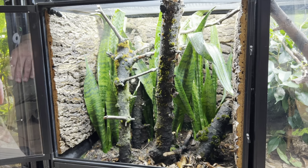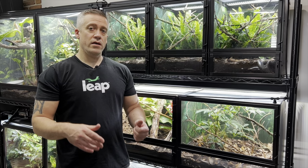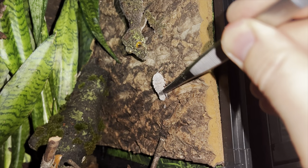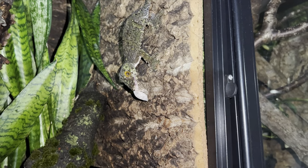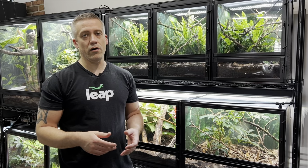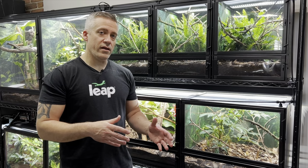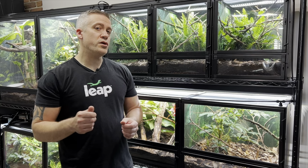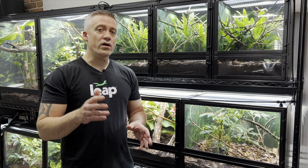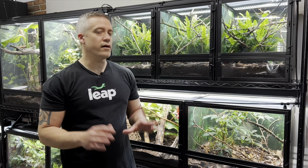Mossy leaf-tailed geckos are exclusively insectivores, meaning they only eat insects. What I feed them is crickets, dubia roaches, super worms, mealworms, silkworms, and sometimes praying mantises. The key is to provide as much variety as possible and to gut-load those insects very well with greens, vegetables, and fruits that are high in calcium. For supplementing, I mostly use pure calcium powder on every feeding, lightly dusting the insects, and then once a week or every two weeks I dust with a multivitamin like Repashy Calcium Plus or Reptivite.